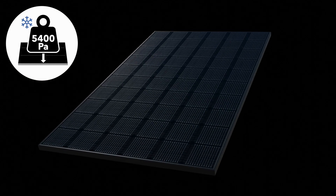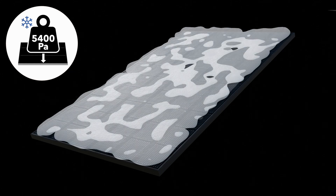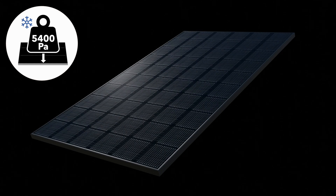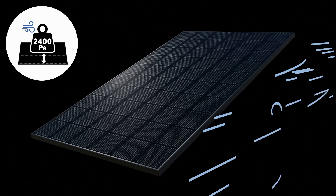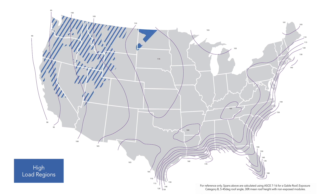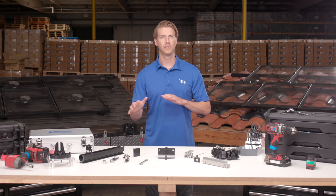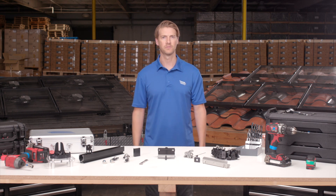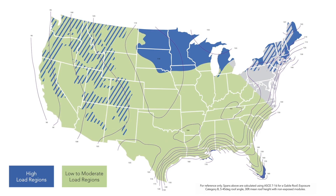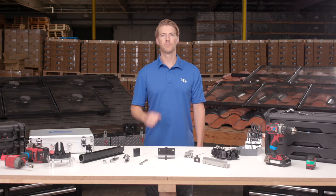How is it able to do that? The design concept for skip rail originated four years ago with the realization that all PV panels are built to a single standard. Regardless of where you are, the panels are designed to withstand the most extreme snow and wind loads. However, these loads are only seen in a small portion of where solar is actually installed. Manufacturers do this because it's easier to produce one SKU that works everywhere rather than manage the complicated process of distributing specialized panels by region. As a result, for most geographies, panels are significantly overbuilt.